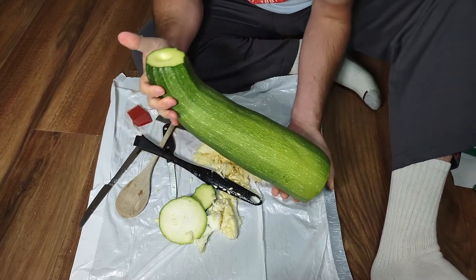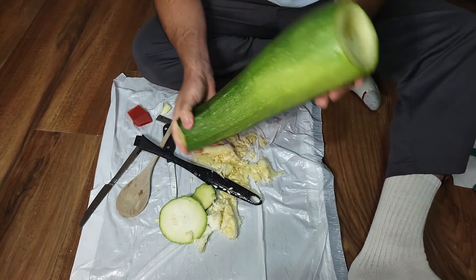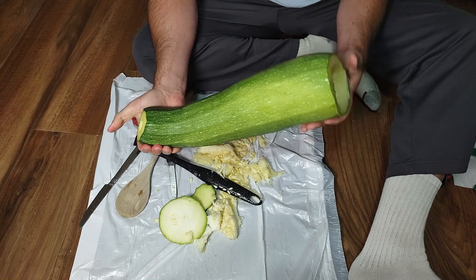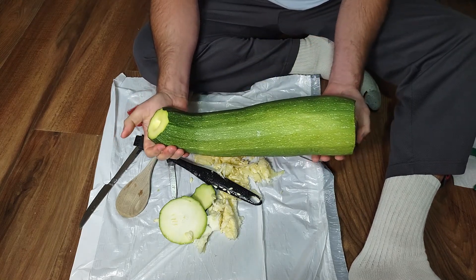I'm not good at brass instruments and it doesn't have a proper mouthpiece, but hey — I got myself a horn for calling the legions of veggies. Something fun to do when you've got a zucchini around.